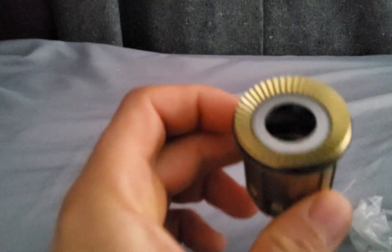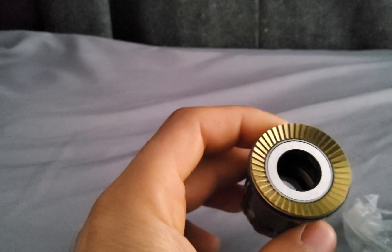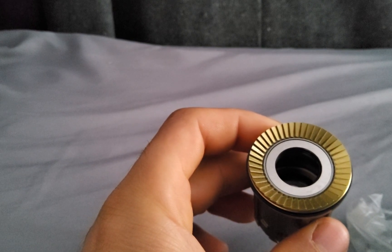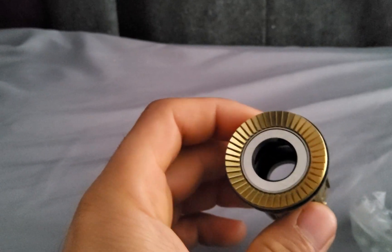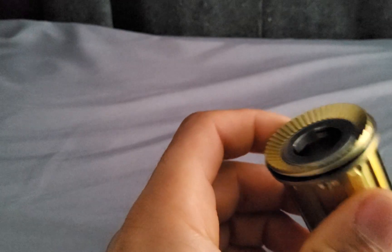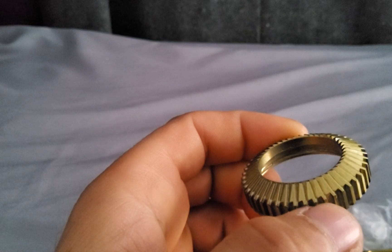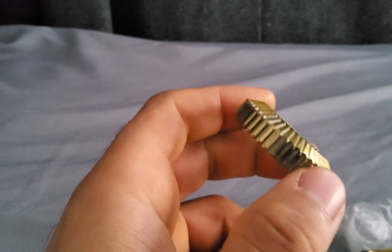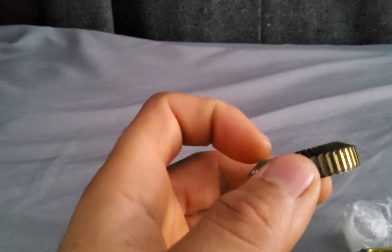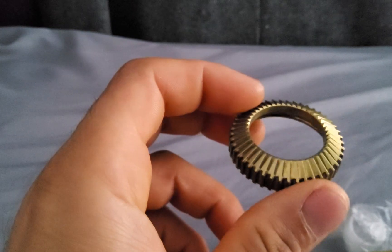A quick update on the Tactic hubs — this is the free hub. After 7,000 miles, or possibly more, look at the condition of it — it's almost new. This side, almost no wear. And I put a lot of watts on hills with this bike, almost nothing. It's crazy.